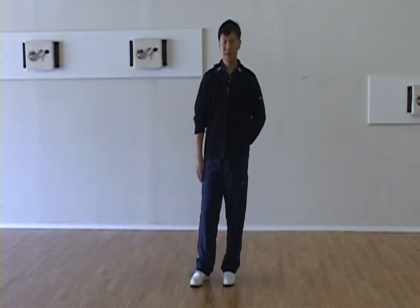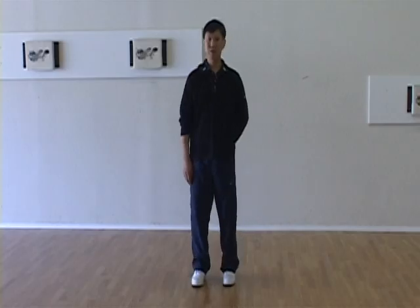Raise hands to step forward. Movements feel very simple, but very hard to make you feel the energy is correct. What is the problem? First, we talk about the footwork.